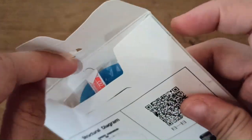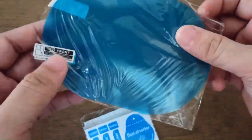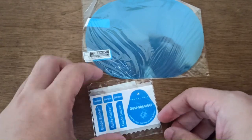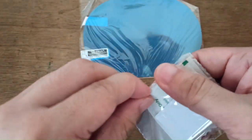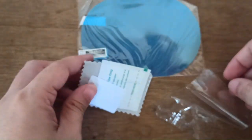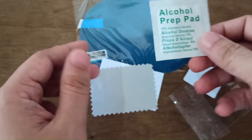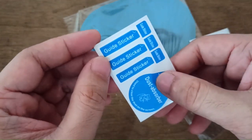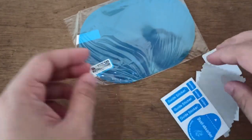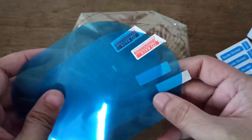Inside, we will check what's included. We have the film right here — two pieces — and this one is for the installation and cleaning part. This one is for removing bubbles, and you can see they have a whole pad. We also have a cloth, a dust absorber, and a guide sticker. The film is indicated with front and back.